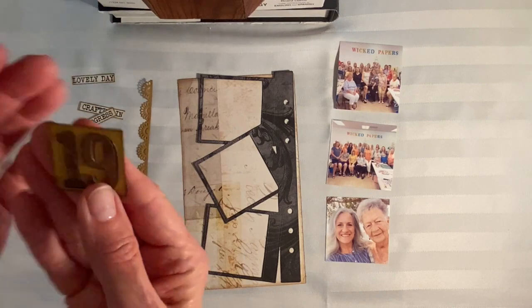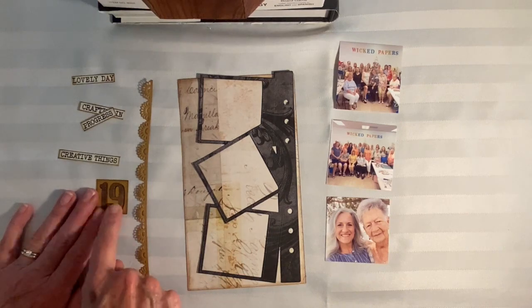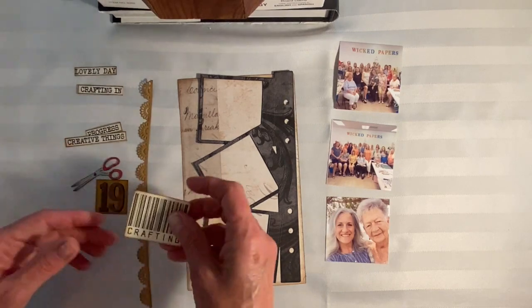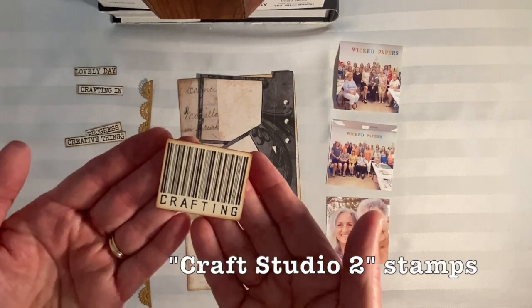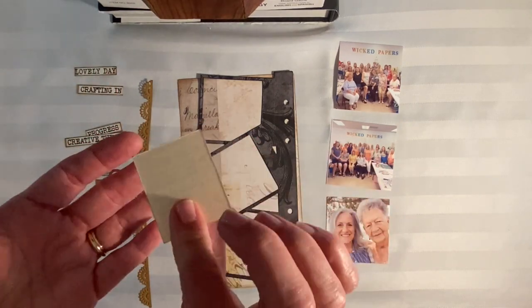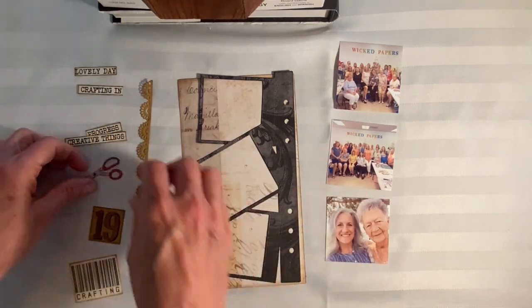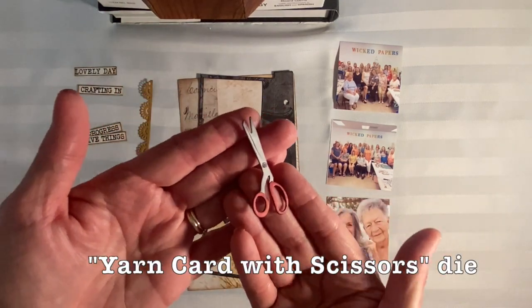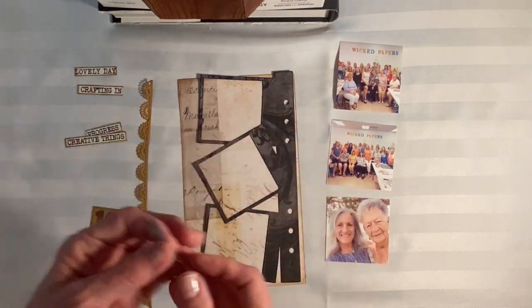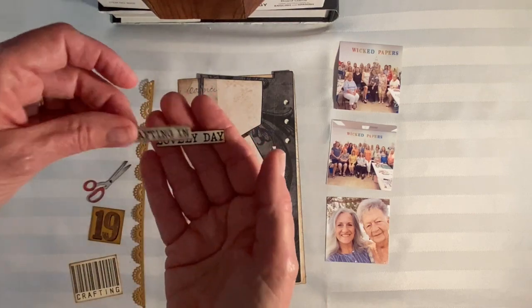I have some other elements already prepared at home. Of course the number 19 is a must — we number every week — and that's from the Stitch Letters and Number set. From one of the very newest sets from Ester, the Craft Studio series, I've stamped 'crafting' on ivory cardstock in black. I also have a die-cut pair of scissors cut in silver cardstock with the handles colored in red, a little heart, and a lace border.